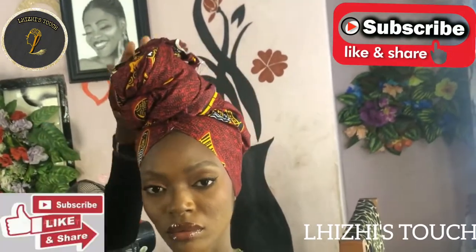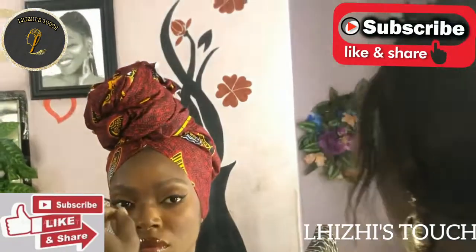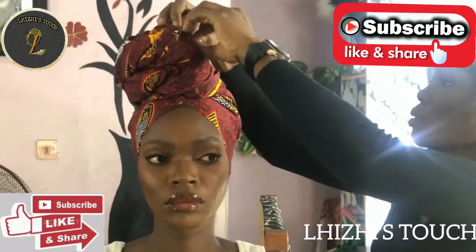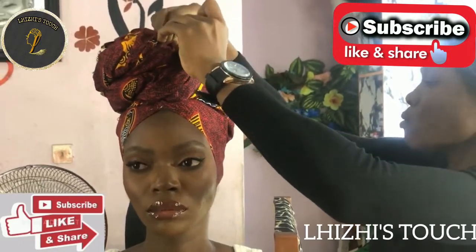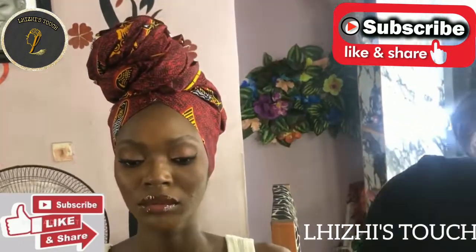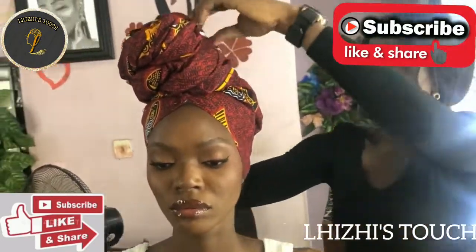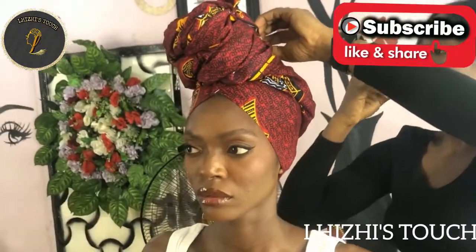I'll pick up my pins and start securing it at different points just the way you can see me do right now. After making your donut, you need to pull it slightly to the front — just arrange here and there to make sure that you get what you want and that it looks as fine as possible.